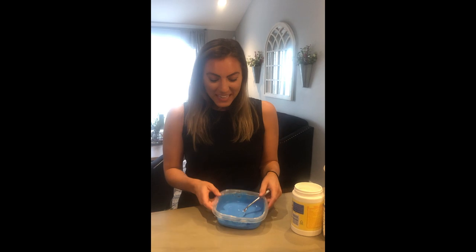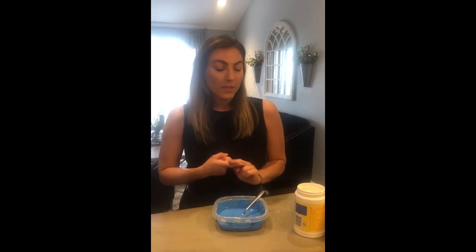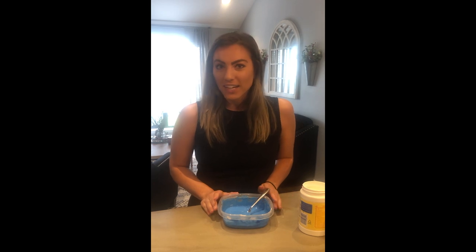Our paint is ready to go! If you want to make more than one color, just repeat the recipe with your food coloring or washable paint of your choice. You will need a fourth cup of cornstarch, fourth cup of face or body lotion, fourth cup of flour, and a fourth teaspoon of vegetable oil.